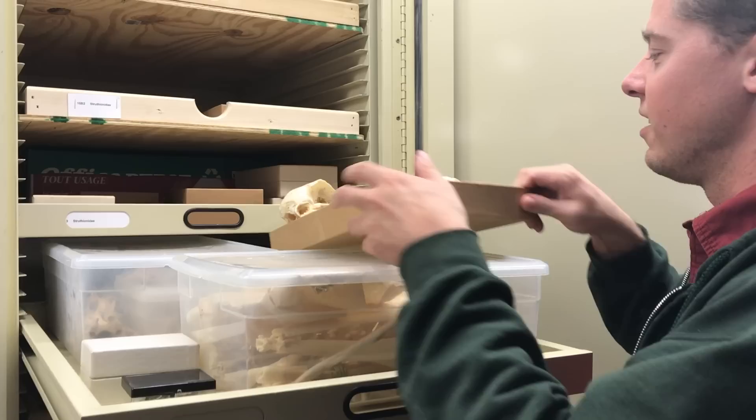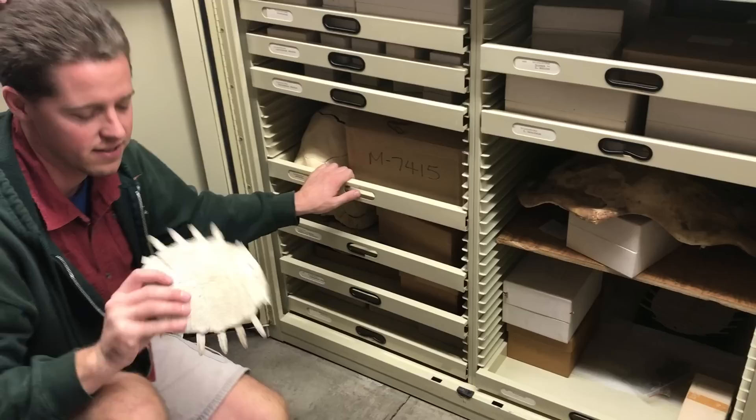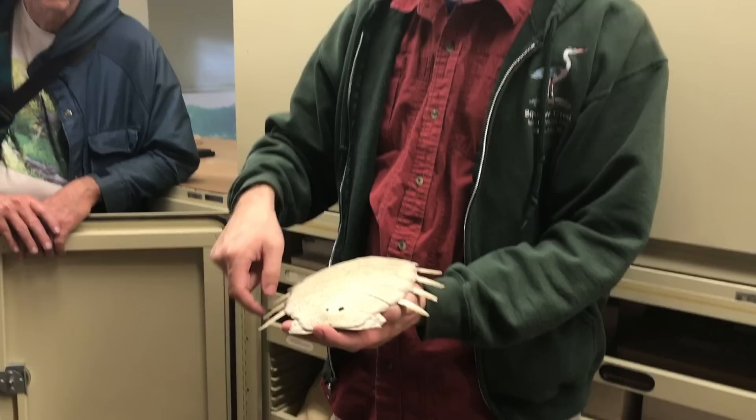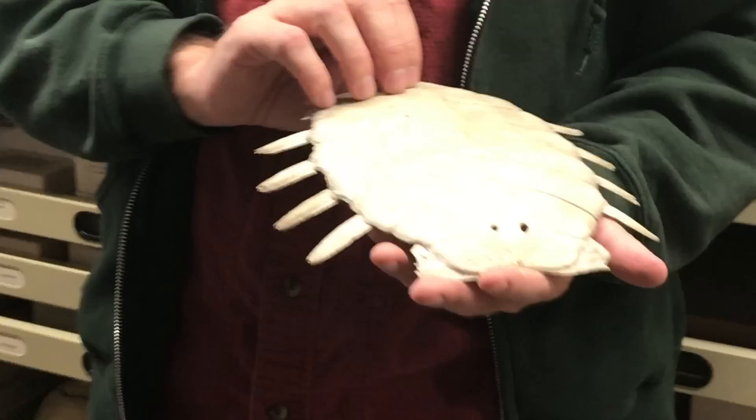We've got three different skulls of ostrich here. Here's a softshell turtle — softshells don't actually have that outer ring of marginal osteoderms. Here are the ribs themselves with an osteoderm on top, and you can see the pitted, ornamented texture. This is really the easiest bit of turtle shell to actually identify.